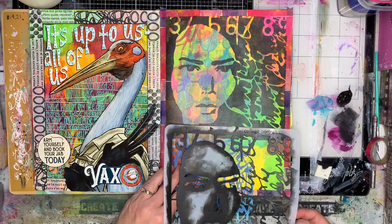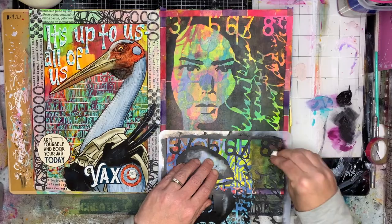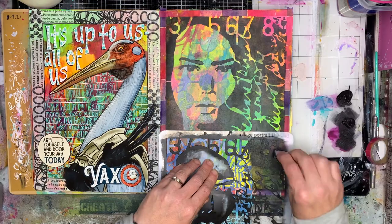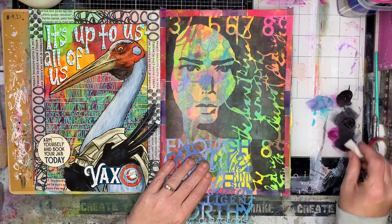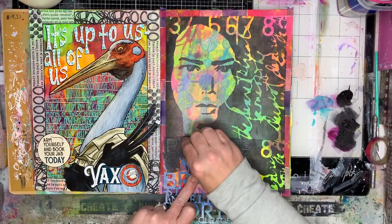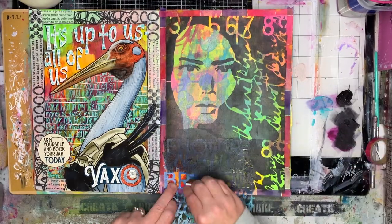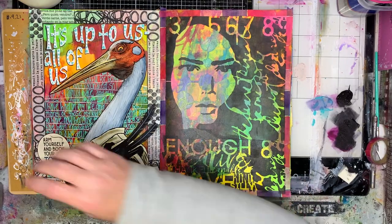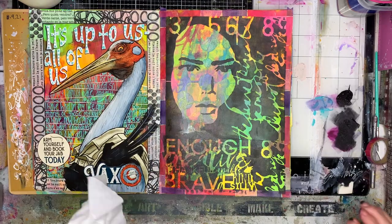I wanted to extend the stenciling down, so I'm using part of the stencil I've used previously. I also wanted to put some words onto her body, so I've got another stencil from Stencil Girl that I wanted to use as well. I'm just going back in and piecing it together so I've covered my page with stenciling.